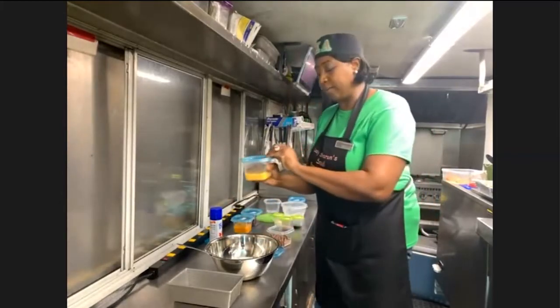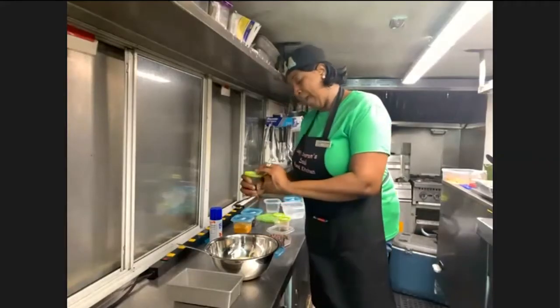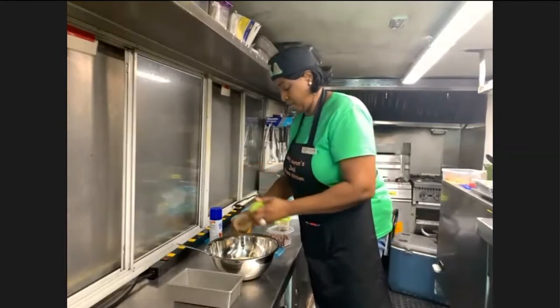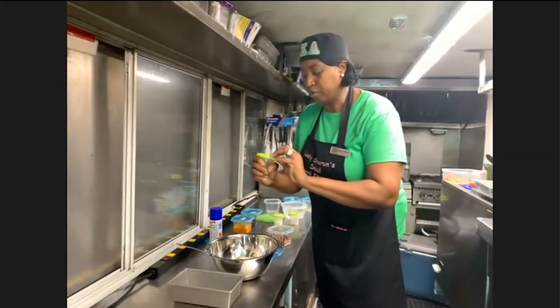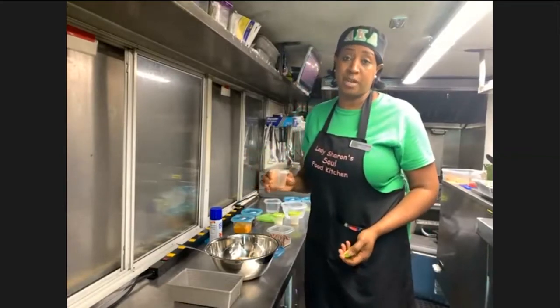Sharon: Then I have two eggs that I've already beaten. Pour those in. Host: So far, all of these are ingredients you most likely already have at home, so this might be an easy one to start putting into play. Sharon: It's real simple. I have a tablespoon of vanilla. This is a mixture of nutmeg and cinnamon — a teaspoon of nutmeg and a half a teaspoon of cinnamon.